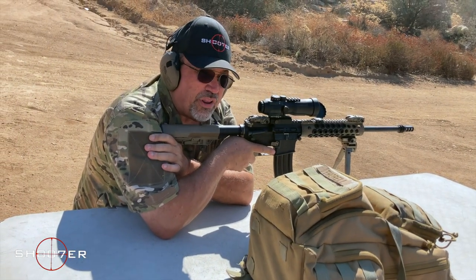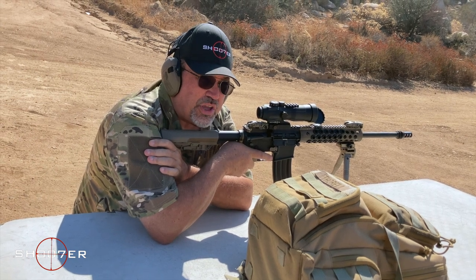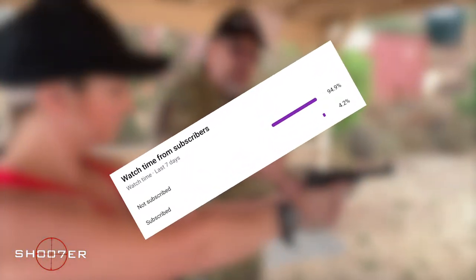Everybody loves shooting but nobody likes chasing brass. Stick around because we got something to show you to make your life a little bit easier — why? Because I'm a problem solver.